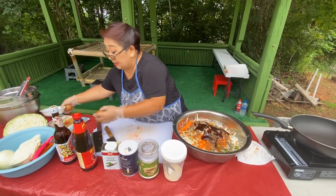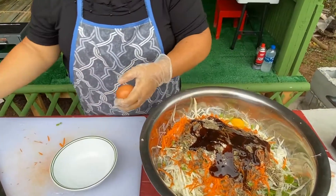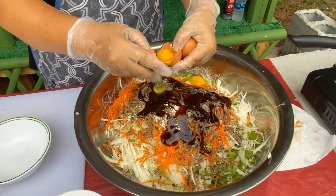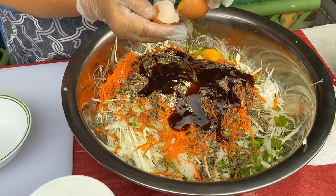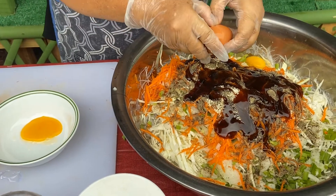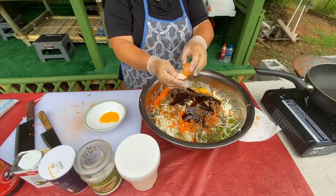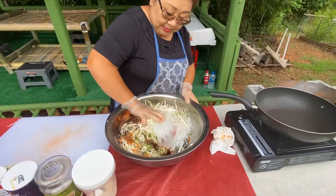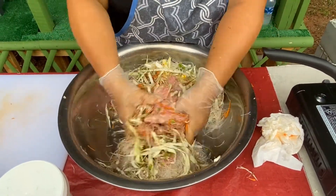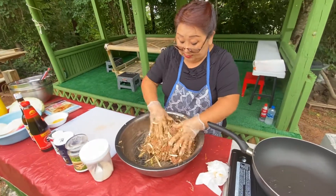Then I'm going to put the egg. First I crack one, then two. I need the yolk. Some people like to put fish sauce — I don't use fish sauce. I'm going to mix everything together. Looks good!